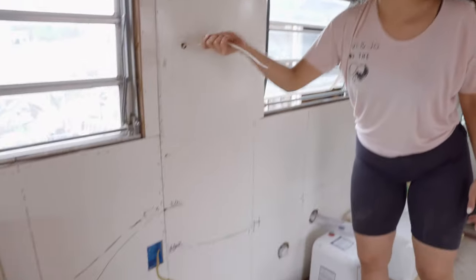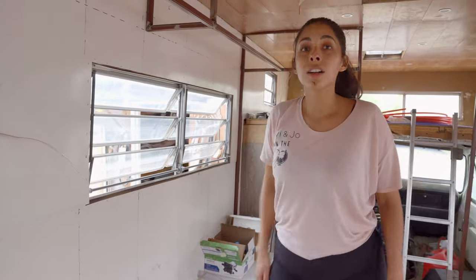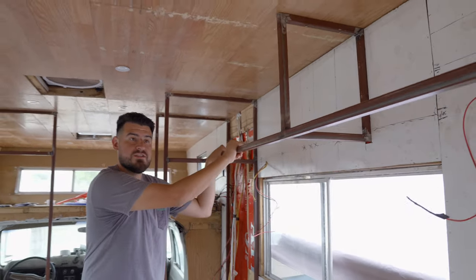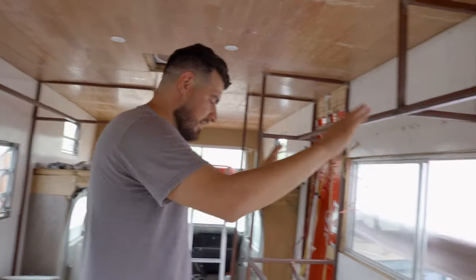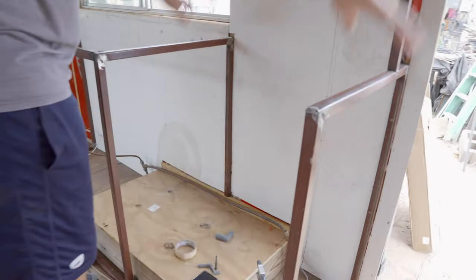We went ahead and marked our electrical as well so we know exactly where it's running through and don't cause a short. We're not quite done with all the walls — we still have a couple pieces left in the closet area and this back wall for the bed, which we should finish today. We've also been putting in the rest of these support beams — just one-inch metal tubing to give the RV a bit more structure. We can start to see everything come together: countertop for the kitchen, a little space for the oven, and all our cabinets.